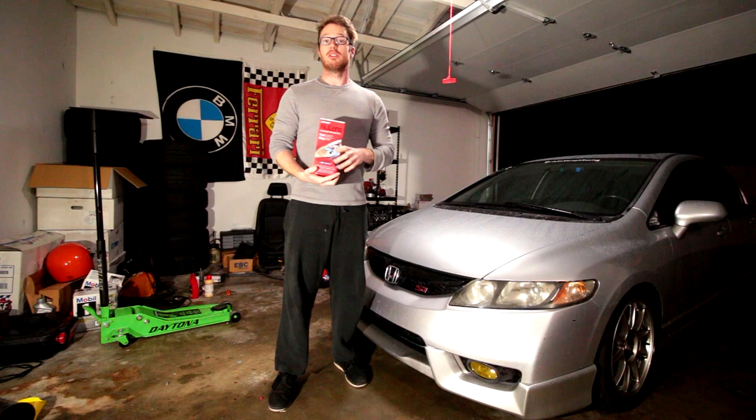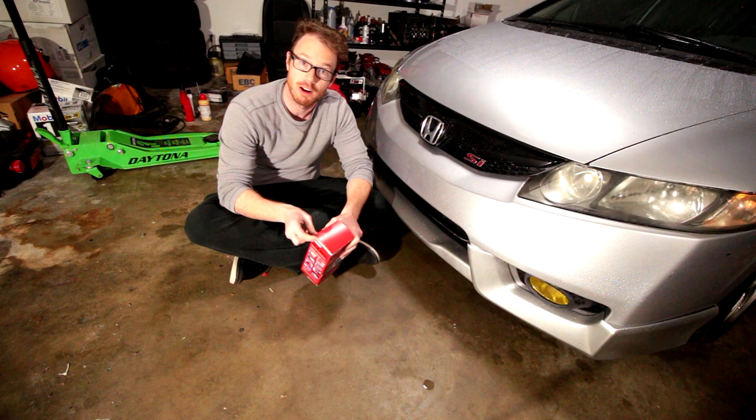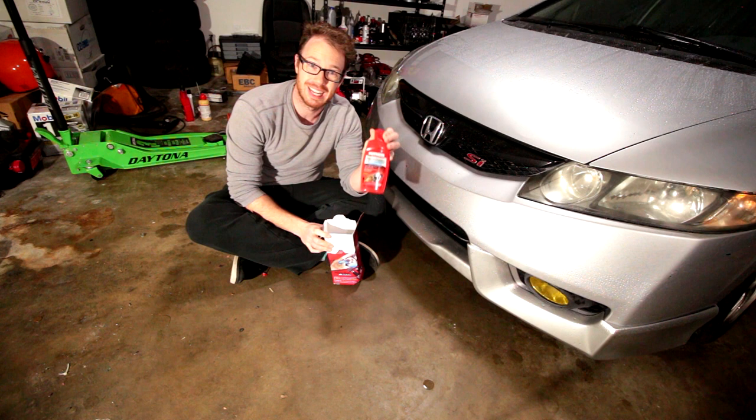So first things first, what's in the box? This kit costs around 25 bucks at your local parts store. For that money you get the following goods: Mother's plastic polish. You'll see these types of polishes in parts stores all the time — they're specifically marketed towards headlight restoration.